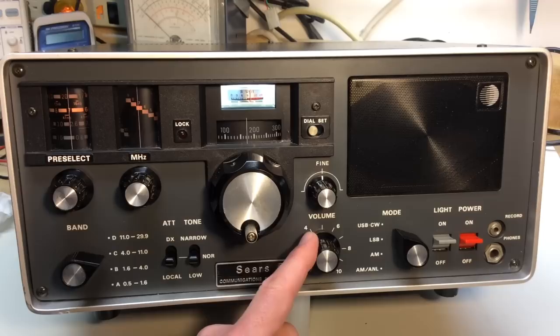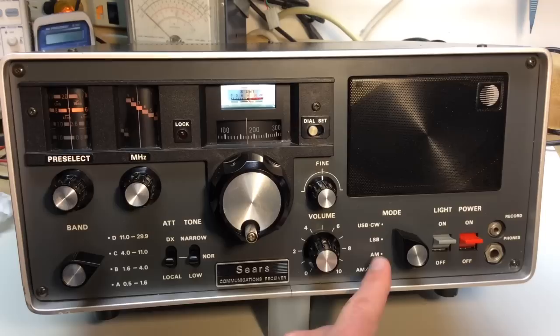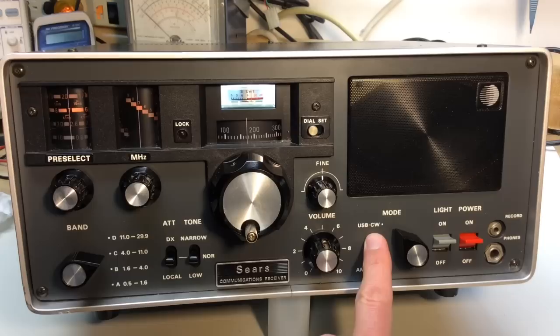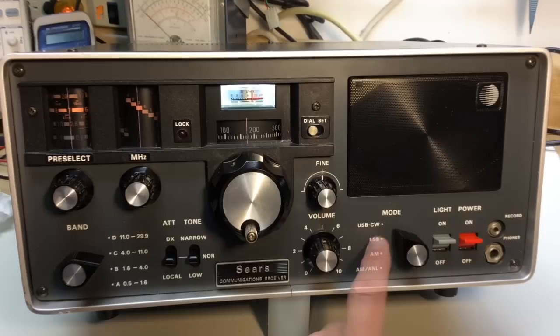The volume control is pretty self-explanatory. Then there's our mode selector switch: upper sideband, CW, lower sideband or AM mode, and AM mode with an automatic noise limiter — the ANL circuit. If you experience a lot of local interference, power line noise or pulsing noise, you might want to try that mode. Generally above 10 MHz on AM, upper sideband mode is used mostly, and lower sideband is generally used below 10 MHz. The CW position is where you want to be if you're copying Morse code.